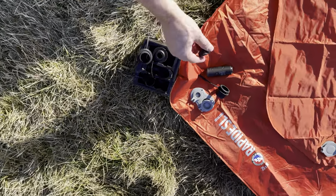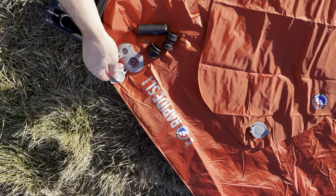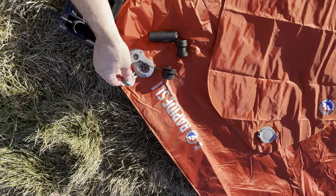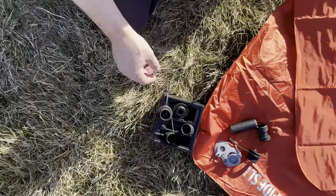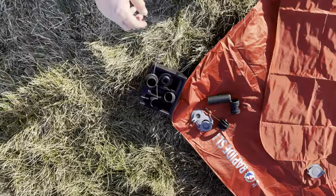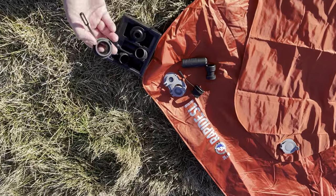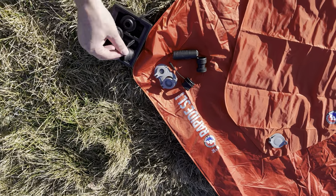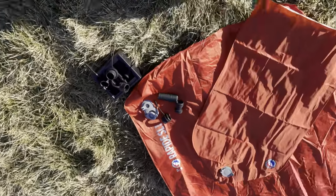What's cool about it is it comes with multiple adapters. I've already checked, and these two adapters fit the Rapid SL bag that I have. But if you have a different type of bag from a different manufacturer and the hole size is different, it comes with a whole bunch of different size adapters, which I think is really cool.